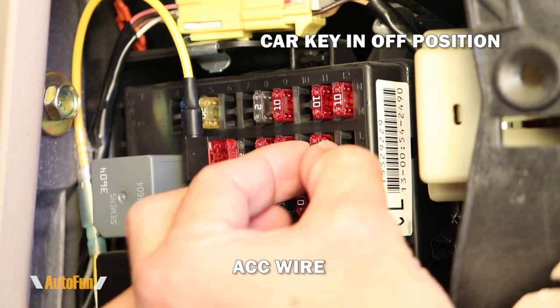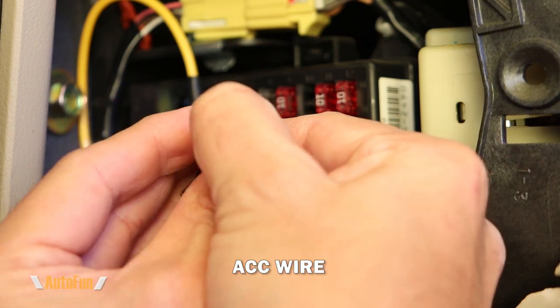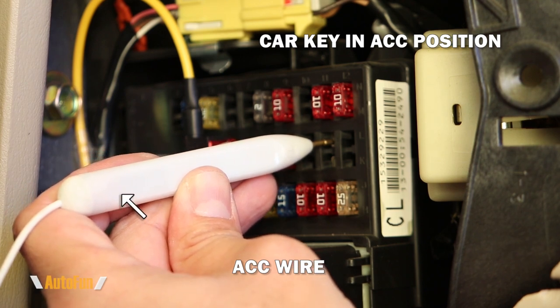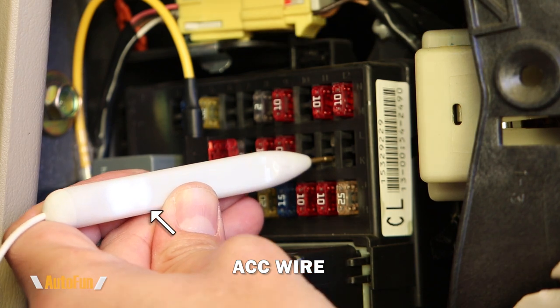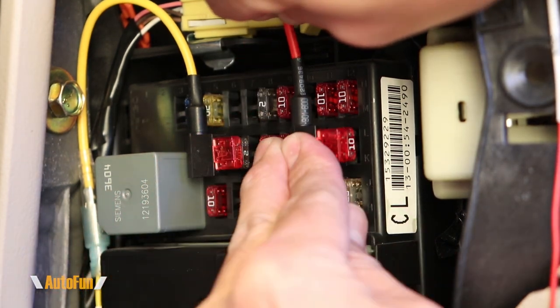I repeat the process for the next fuse — remove the fuse and transfer it to the fuse tab, inserting it into the bottom position. I probe the fuse spot: no power on the top contact, but power on the bottom contact. I then insert the fuse tab with the outer blade matching the side I found power on.